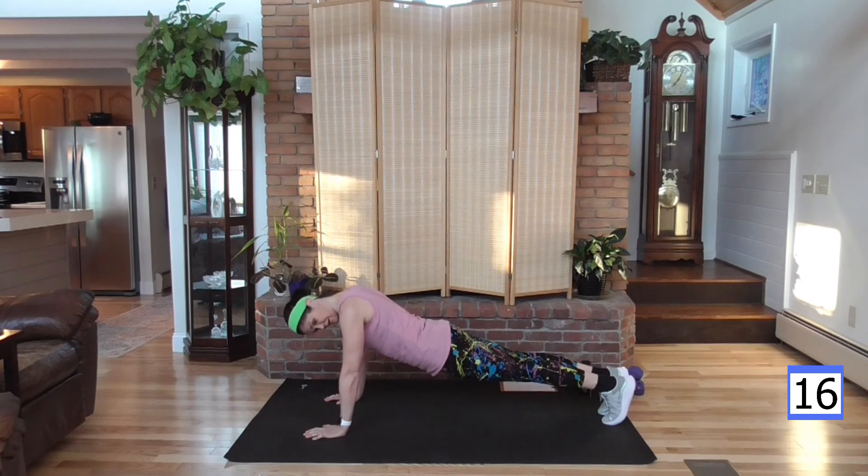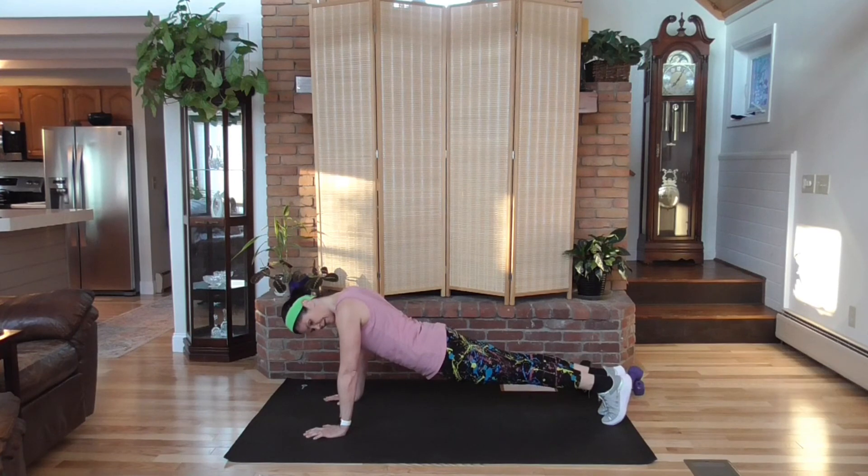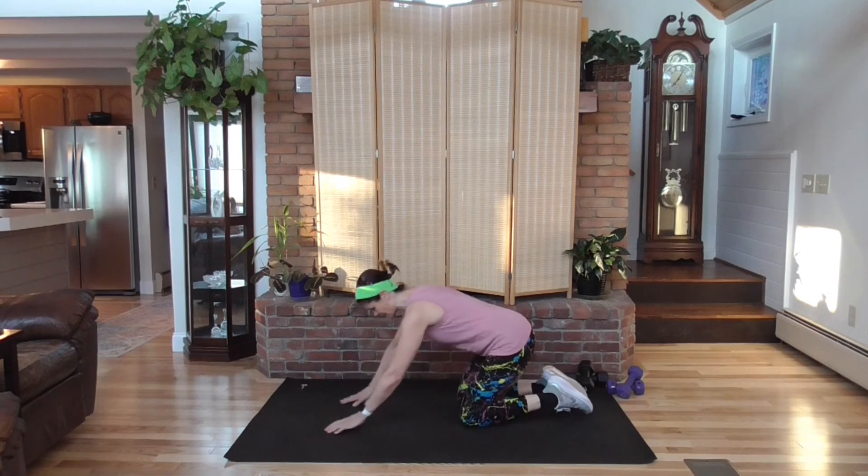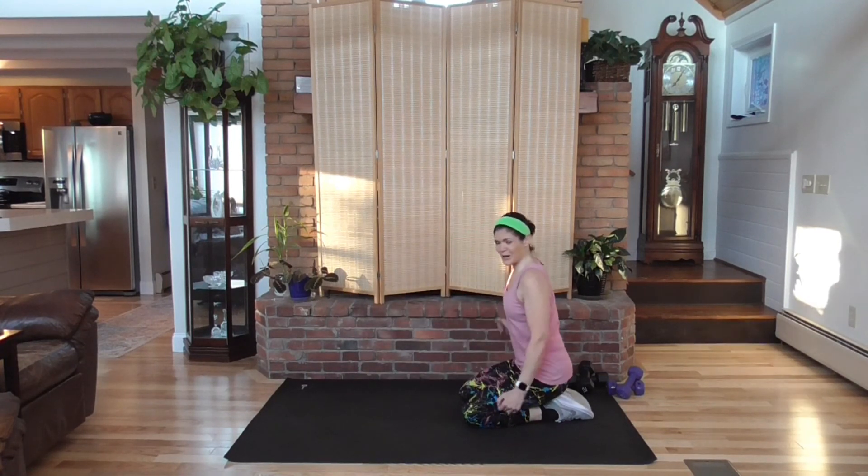Can you hear me breathing? My heart rate is still up there. We're closing in on 10 more seconds — stay with it if you can. If you need to go to your knees, go to your knees. You've been on your knees the whole time and stuck with it — good for you. Awesome job! Let's roll out those arms.